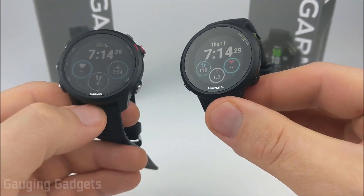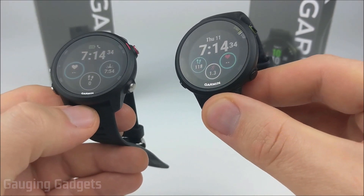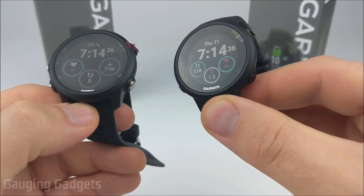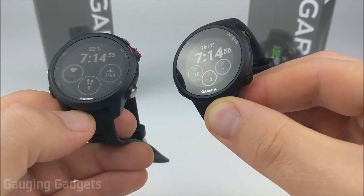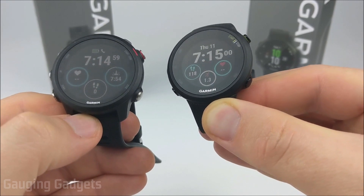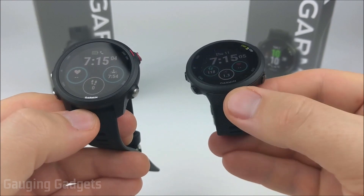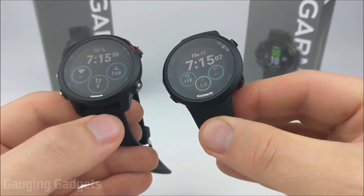The goal of this video is to show you all the differences between these two watches, including the design, the different menus, activities, and different features available between the watches. To save time, I won't go over many of the features that both watches share, but I will be going over the differences and features that the 245 has over the 45 or vice versa. So let's get started with the design and look of these watches.